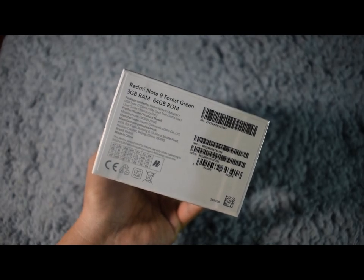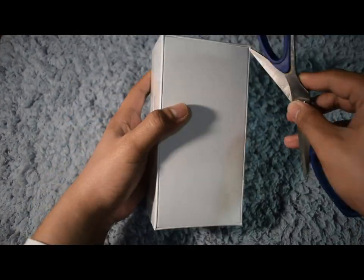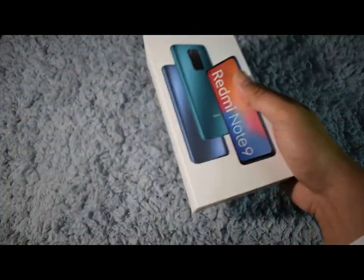By the way, Super Tech will again be giving away this review unit, so if you want to win, please go ahead and watch the entire video for the mechanics. We will also be announcing the winner of the Redmi 9 giveaway later on.